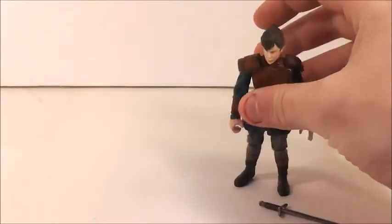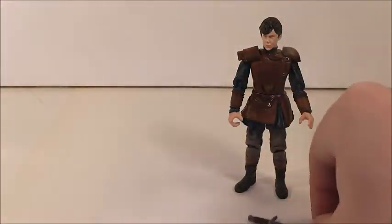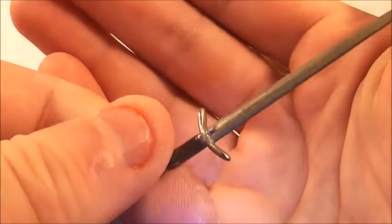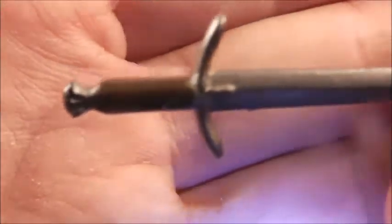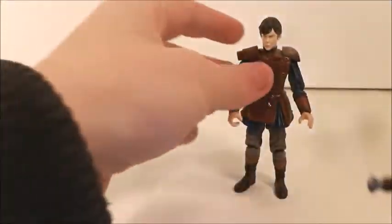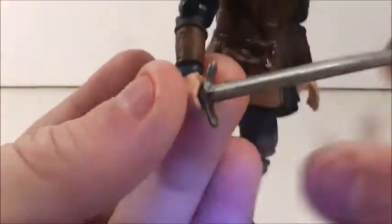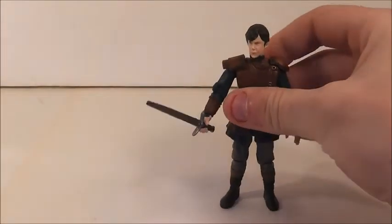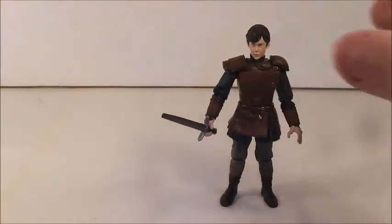The only accessory he came with is a sword, which is nicely sculpted. The only thing he can do with the sword is hold it in his hand — he does not have any holsters or anything. So he looks pretty good with it in his hand.